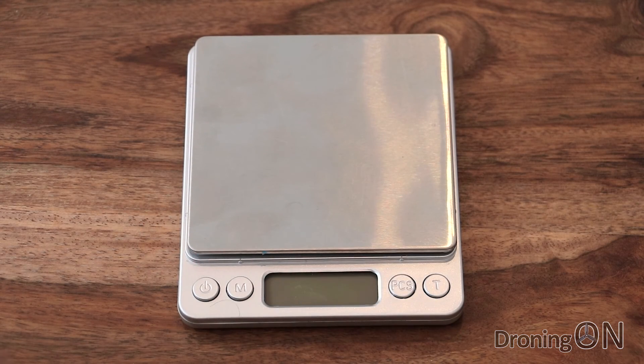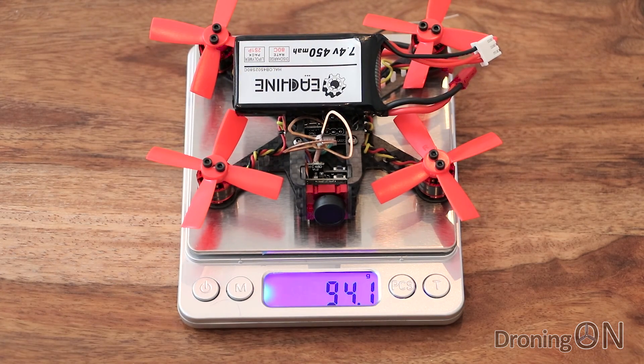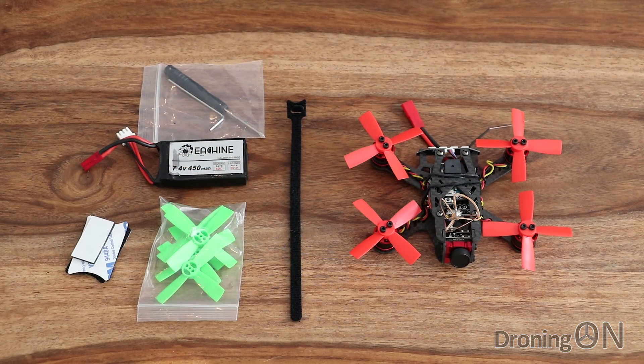In terms of weight they quote 65 grams — it actually comes to 63.1 grams, so it's under the official specification, which is really nice. Adding the battery we're at 94.1 grams, which is still pretty lightweight especially considering this is a brushless motor equipped quadcopter with lots more power than the brushed versions. So all in all it's a nice little package — for about £100 or $130 this looks to be a great little quadcopter and I'm looking forward to test flying it.